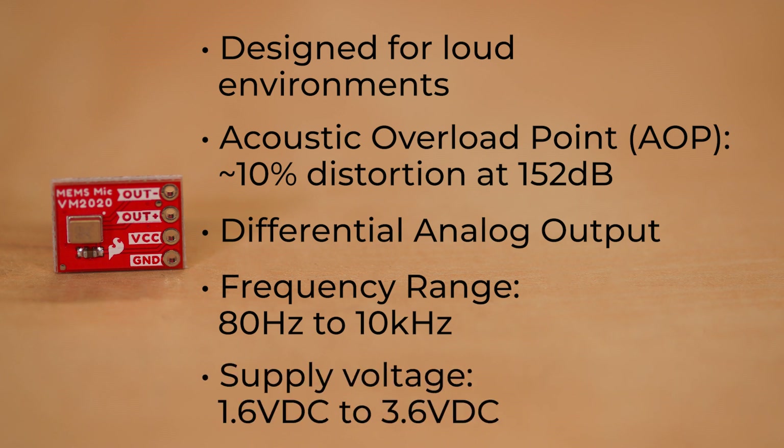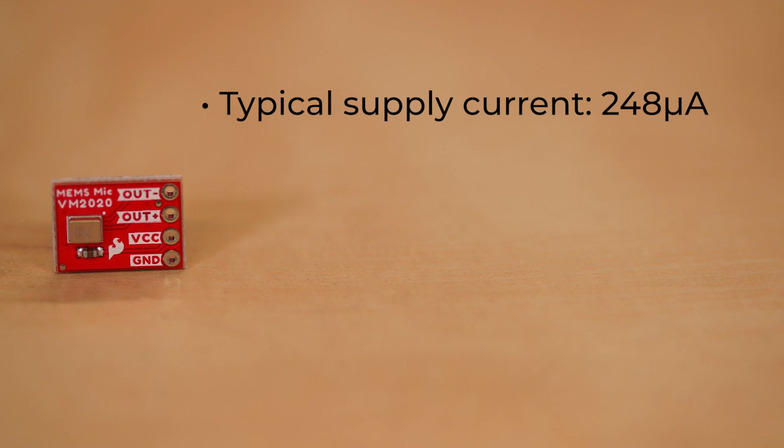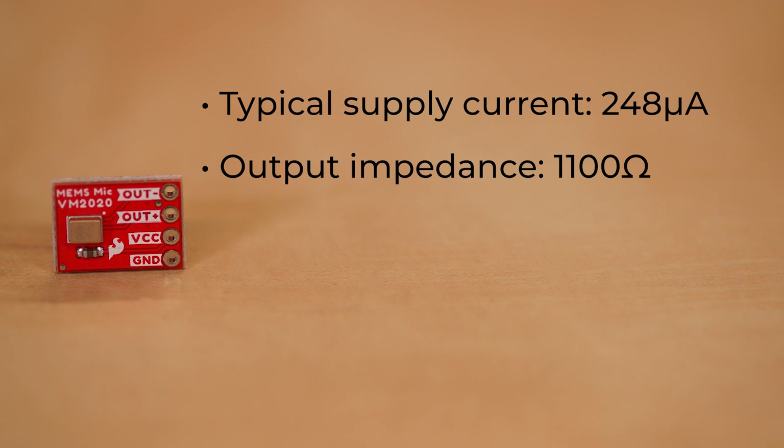Power for this goes from 1.6 volts up to 3.6 — typically most setups we've used is 3.3. Pretty small supply current needs, just 248 microamps. The output impedance on those differential output lines is 1.1k ohms, so you'll want to make sure the next stage wherever you're putting that has a comparable impedance. Another thing to consider with MEMS microphones is the signal-to-noise ratio, also known as SNR.